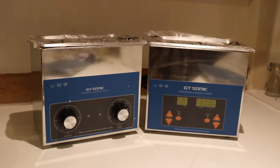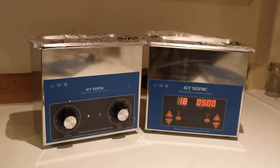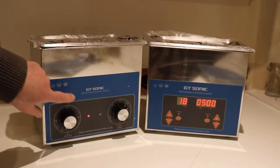I'll just turn them both on so you can see the difference. So the one on the left — all it has is indicator lights to show that the components are working.